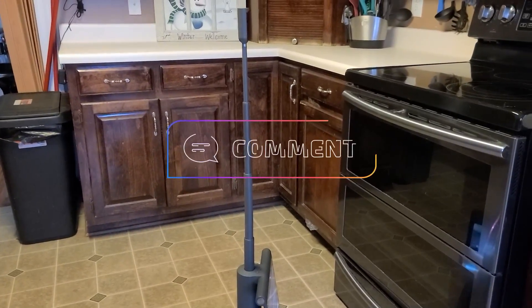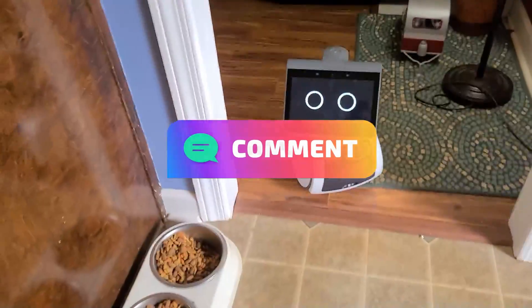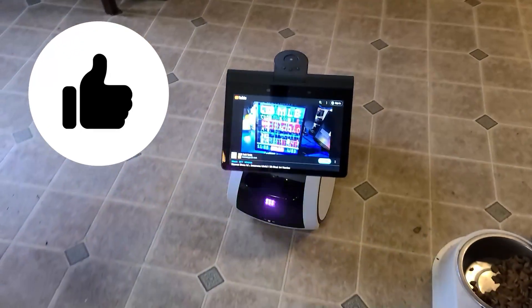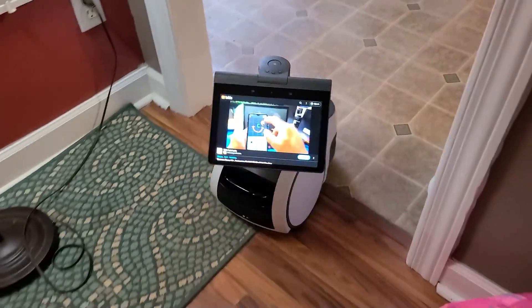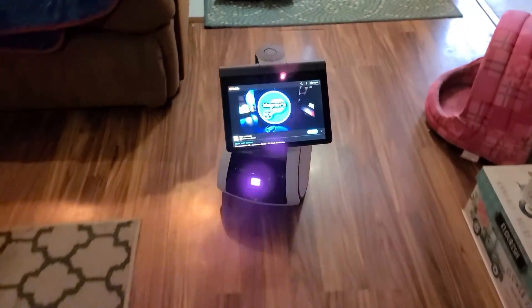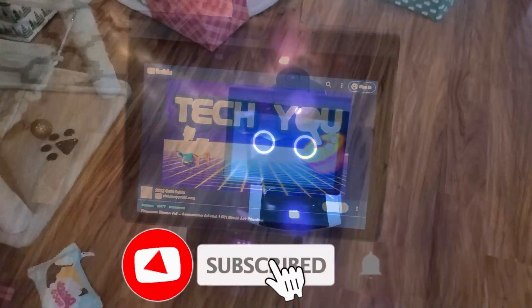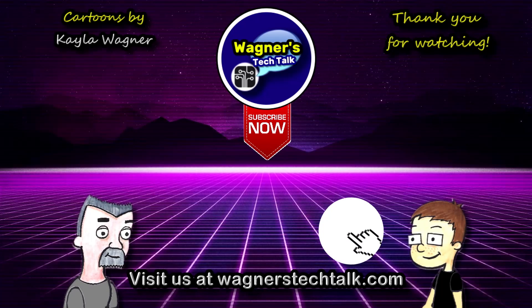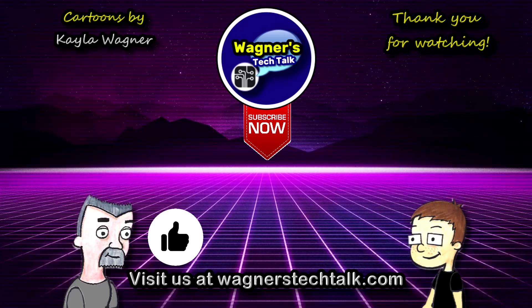What do you think of Astro? Do you own one? Are you interested, or are you going to pass, and why? I'd love to hear what you have to say. If you enjoyed this video, I'd appreciate it if you clicked the like button to help the YouTube algorithm show this video to more people. If you haven't already subscribed to the channel and appreciate what you saw here, I hope you'll consider doing so. And with that, I look forward to talking with you again very soon.